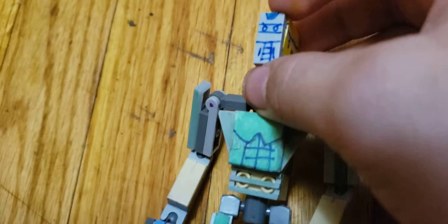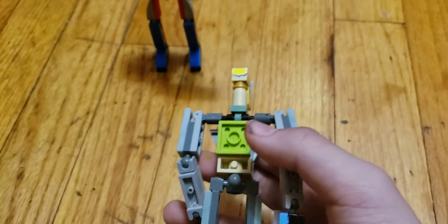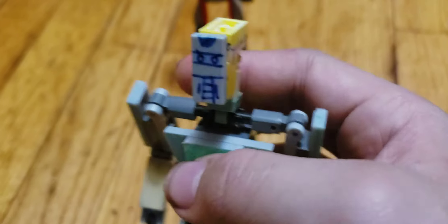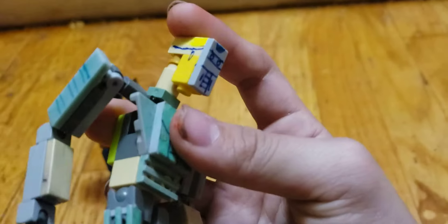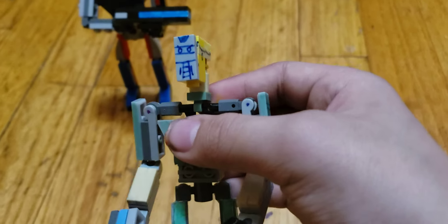I used a one-by-one headlight brick for the helmet. He also has a couple of ball joints, and he has a rod going through his shoulders right there, and it pretty much attaches to his head. So he pretty much does this — it's kind of connected to the head joint and the arm pins.